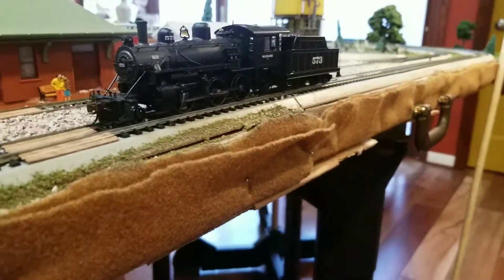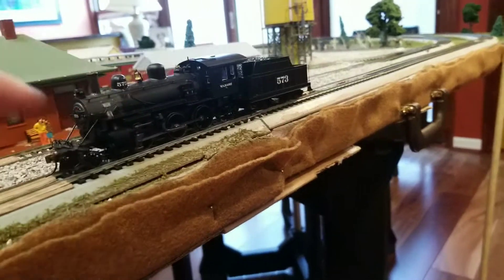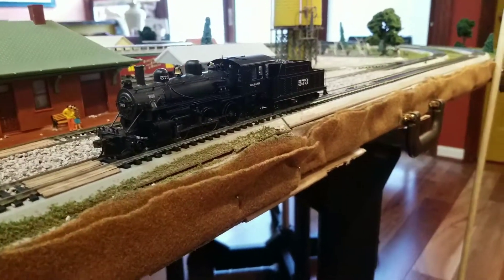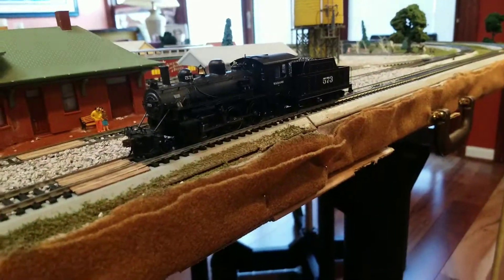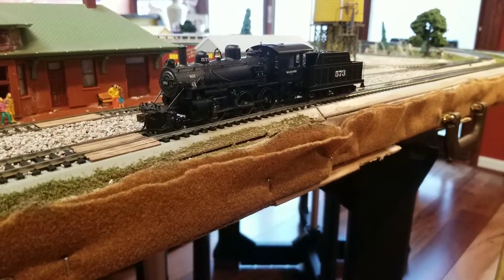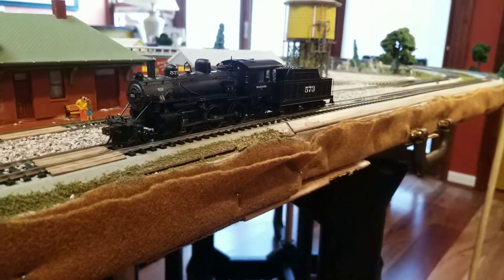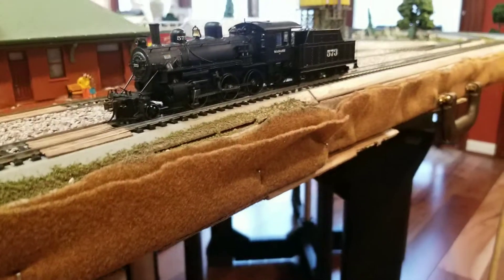Now, I'm just going to say this: in real life, Wabash 573 does not look exactly like this. Just like their 2-8-0s, Bachmann chose one specific type and then just put road numbers on it. This one looks like it's based on one from the Strasburg Railroad — I'm not completely sure, but from the research I did, I think it's from one that is at Strasburg. So anyway, just wanted to put that out there.